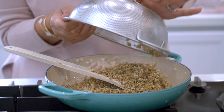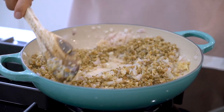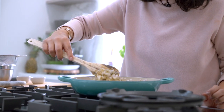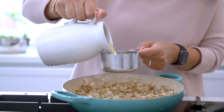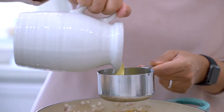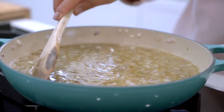Add the freekeh and fry until it's toasted. Then measure 2 cups of chicken stock and allow this to simmer away until the freekeh is cooked and all the excess liquid has evaporated.